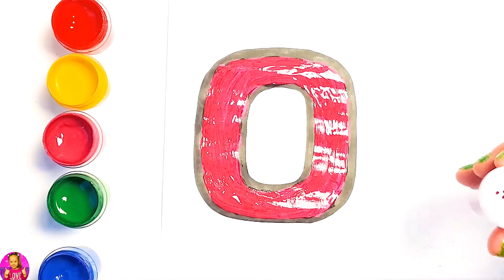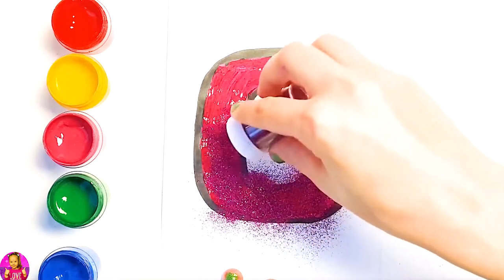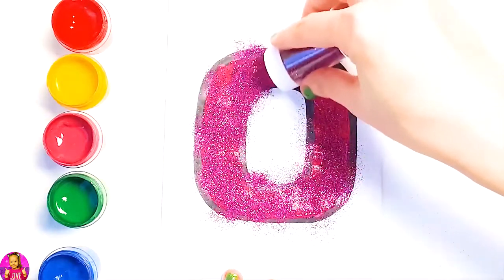Glitter time! We're going to use purple glitter. Let's blow!